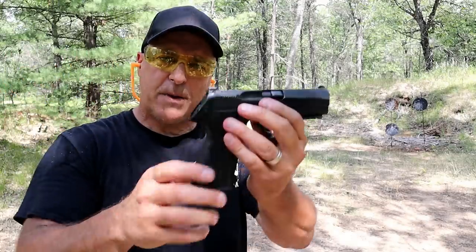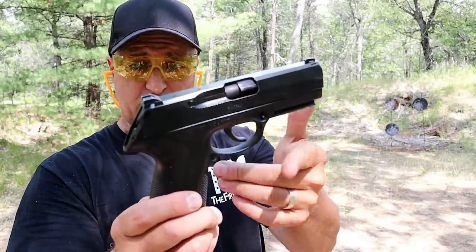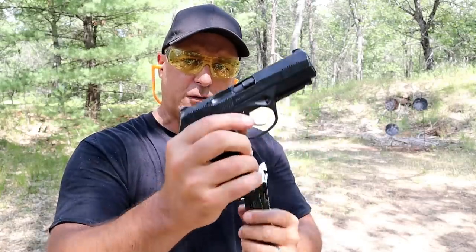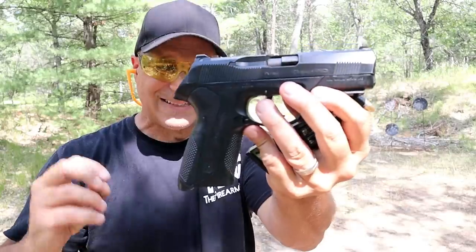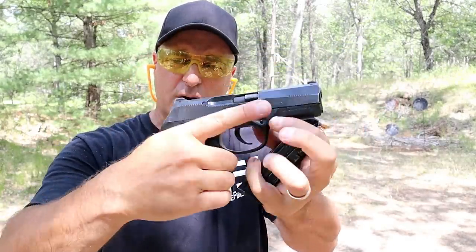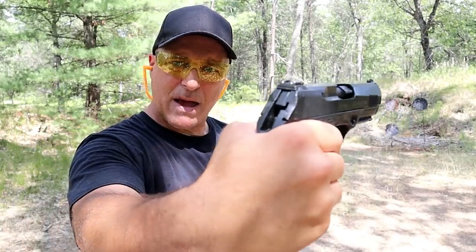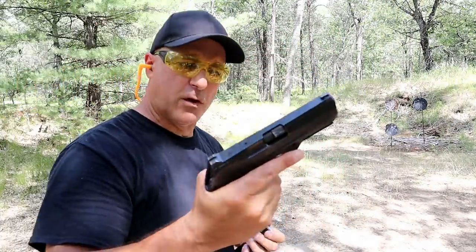The Beretta PX4 Storm — this is the Type D, which is double action only, and it's discontinued, so consider the double action/single action version when thinking about the PX4 Storm. This holds 17 rounds in the mag. The grip is far less textured, though it does have a heavily textured front strap and back strap. It's a hammer-fired gun with three-dot metal sights and a rotating barrel, which is a big draw for the PX4 Storm.